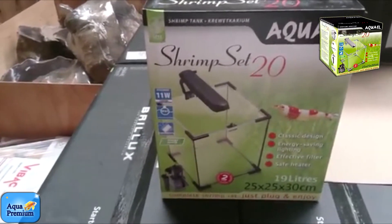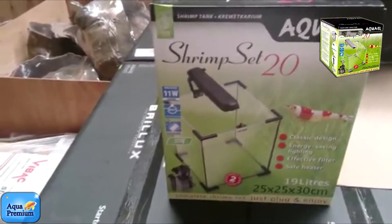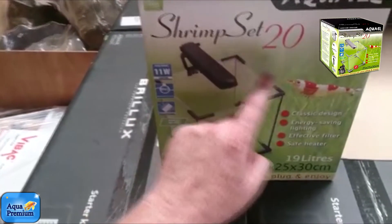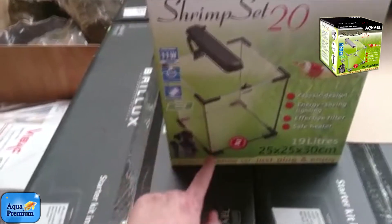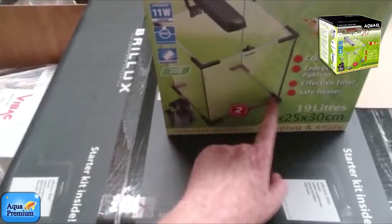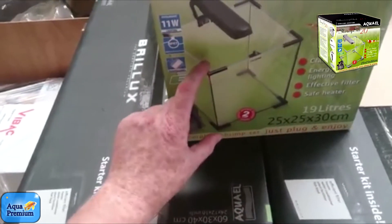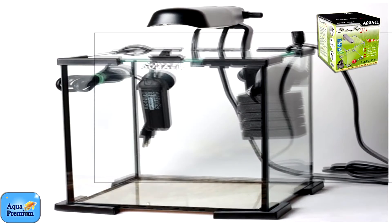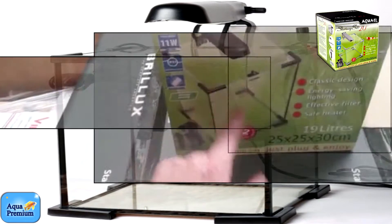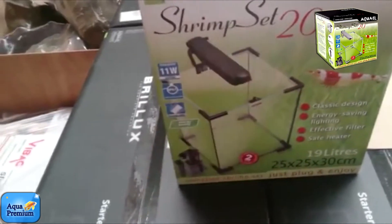When you set this aquarium up, take it out of the box and you'll find a little box inside. Inside that box you'll find small triangles which simply clip onto the top of the aquarium — these are the lid supports. On the bottom you'll find the same thing but with double-sided tape. Pull off the tape, stick them on the bottom to create your base, and then pop the lid onto the top of the aquarium.